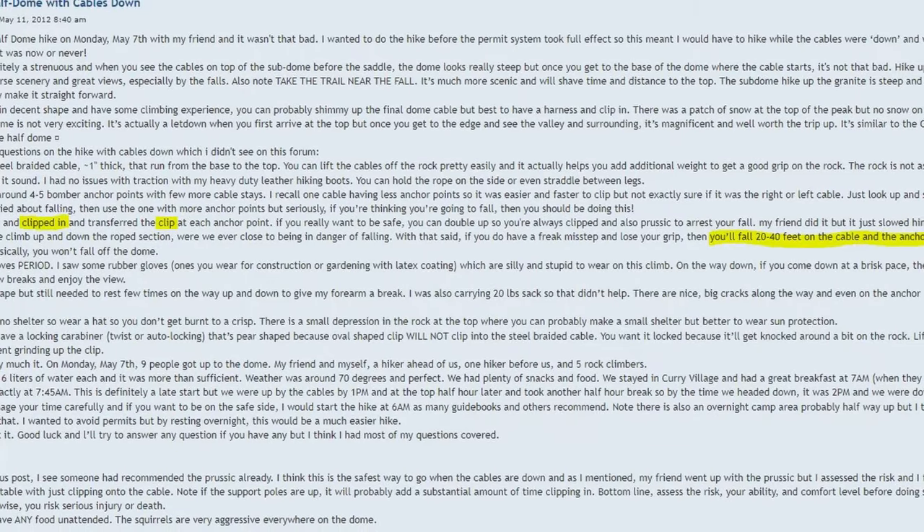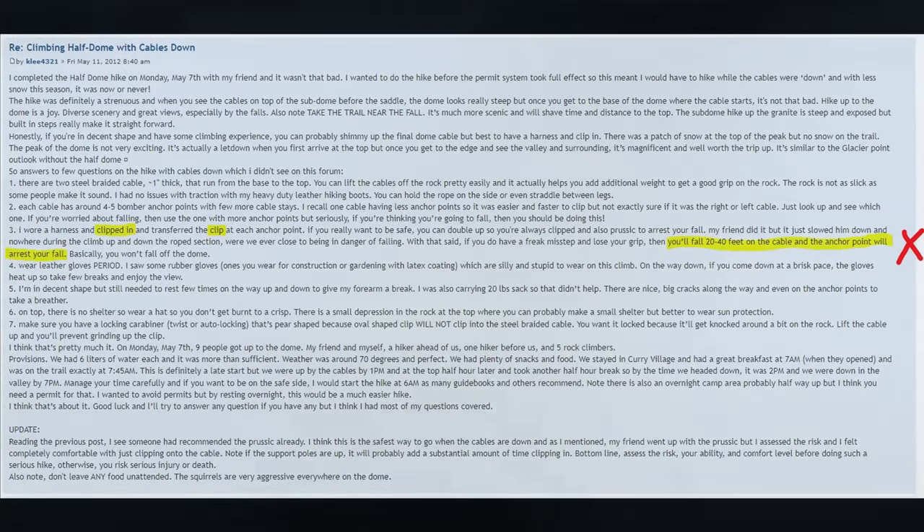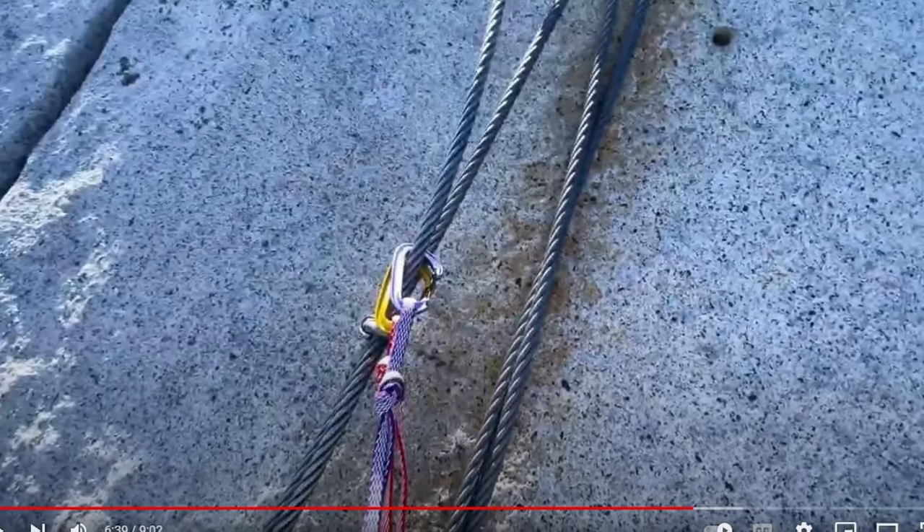I am not here to tell you what you must do to climb Half Dome. I'm going to give you the different options, tell you what I think is best practice for each one, and let you make your own decision. Hike your own hike, climb your own climb. If you want to go straight up the face of Half Dome with no safety gear, or climb with triple redundancy when the cables are up — that is up to you. You need to do what you are comfortable with.